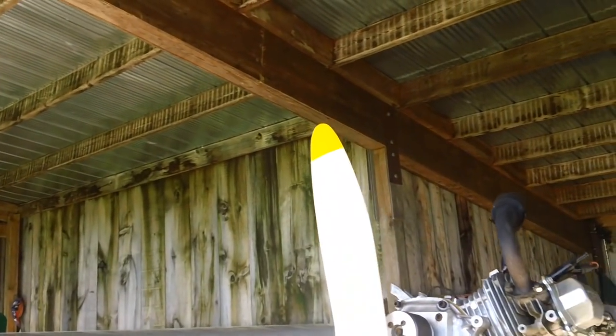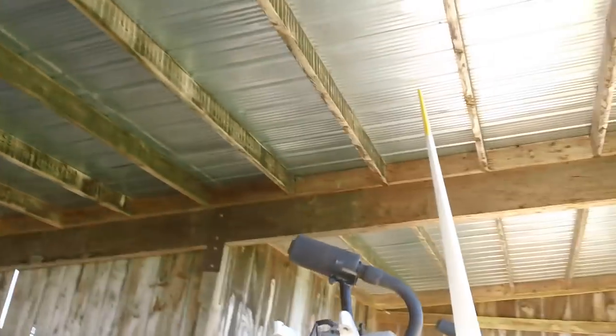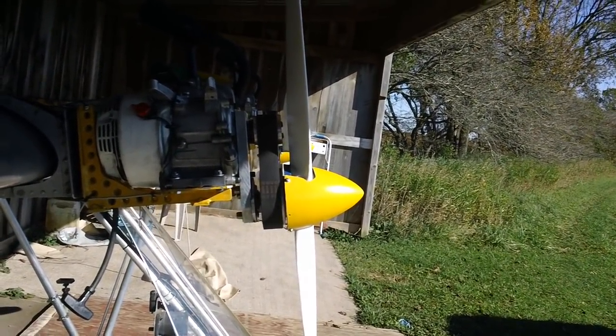Big props — 44 inch props. I don't know what the degree of pitch is, but I think it's probably up in the thirties, and they take quite a bite. Get the camera on what the heck I'm looking at.